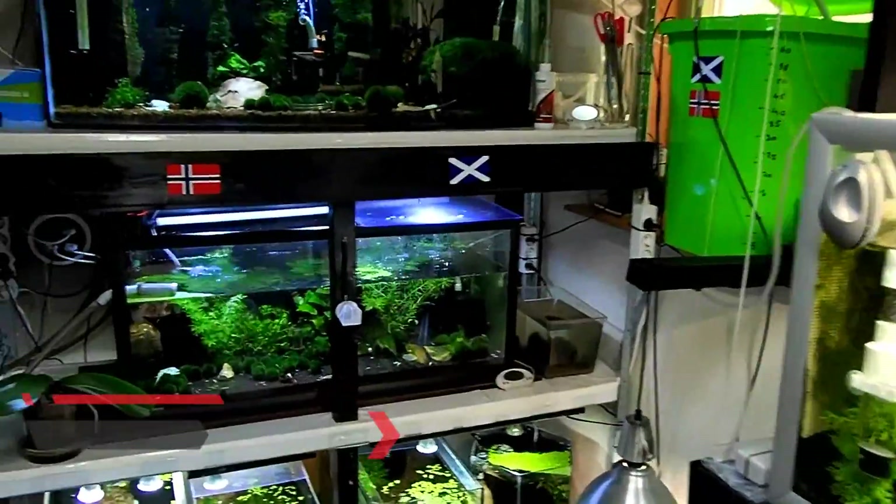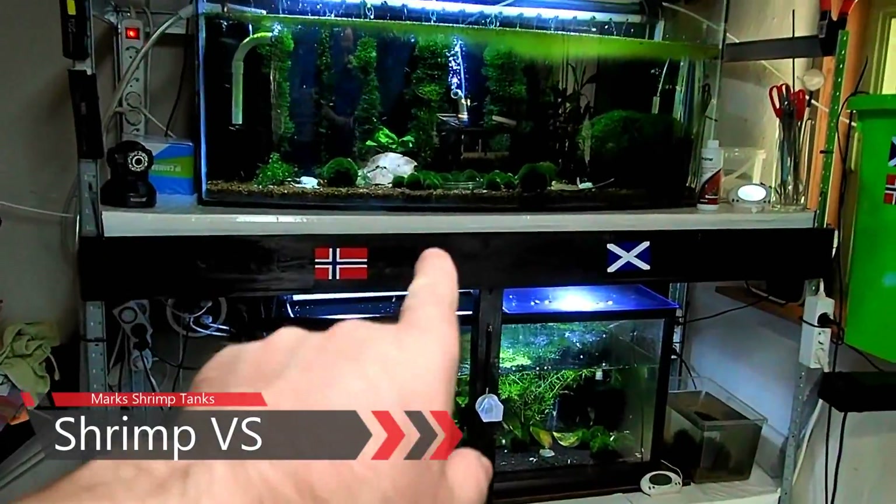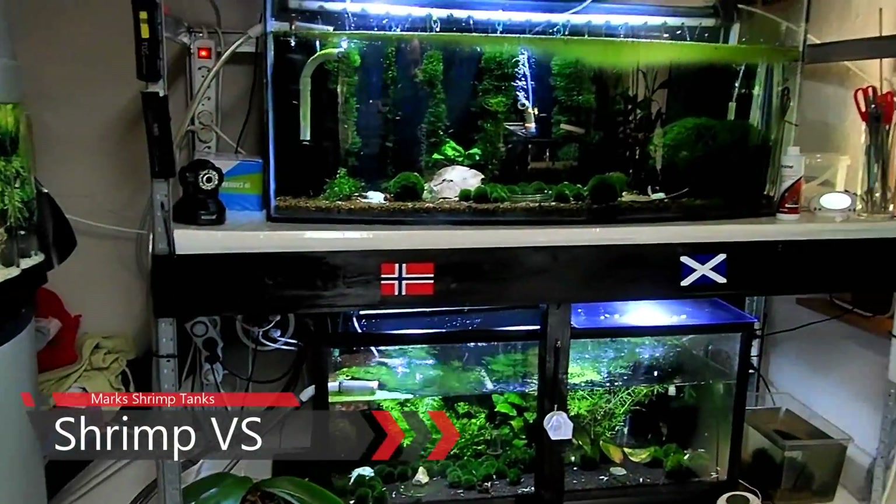Hello and welcome to Mark's Shrimp Tanks. Today we're going to do another episode of Shrimp Verses, and what we're going to verse this time is aloe vera.